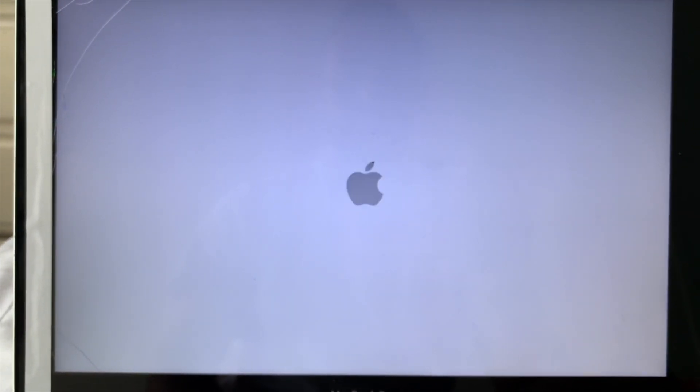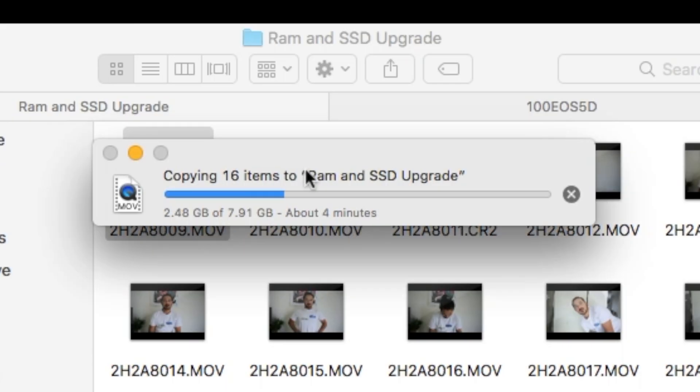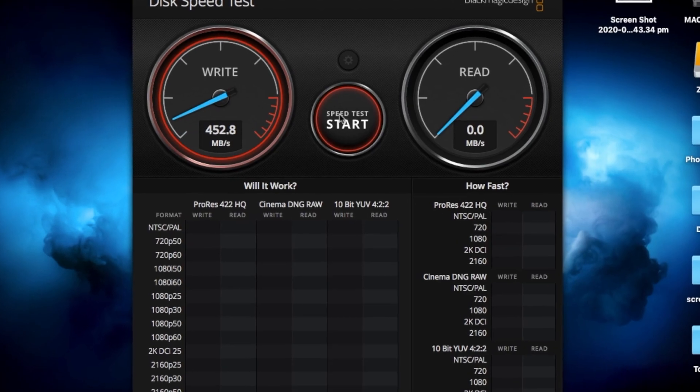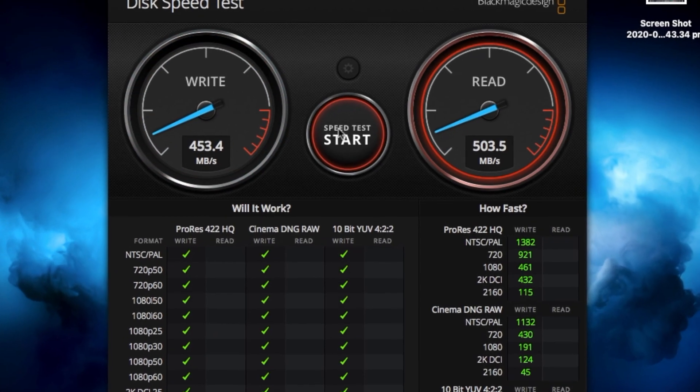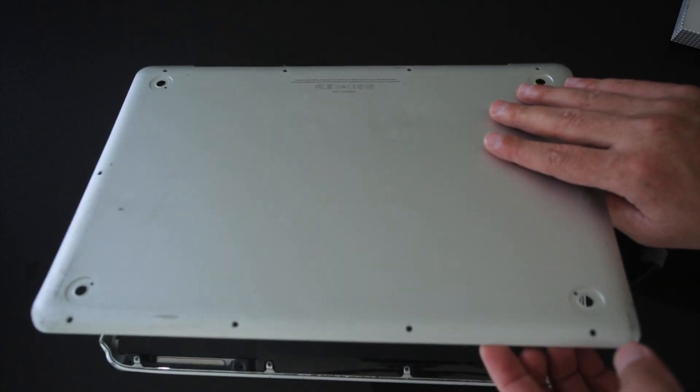Is your laptop slow? Are you a victim of the death wheel? Are you finally ready to speed up your laptop? In this video we'll show you how to upgrade the RAM and storage of the late 2011 MacBook Pro.